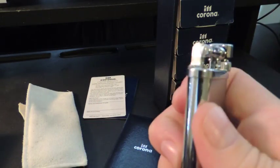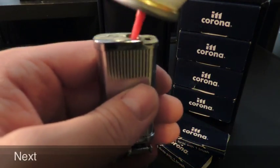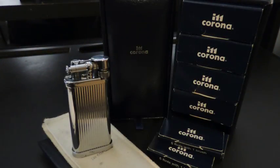In my next video I will demonstrate how to change the flint, refill the butane, and do some regular maintenance on the Corona Oldboy.